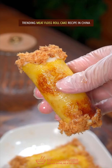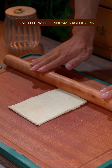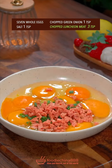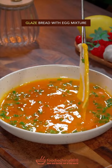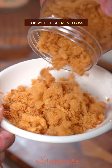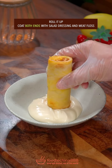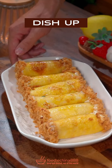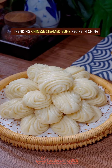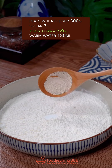Trending meat floss roll cake recipe in China. Cut off bread crust with your left hand and flatten with grandma's rolling pin. Add sautéed eggs, green onion, and spam — brutally beat it. Glaze bread with the egg mixture and fry both sides till brown. Spread salad dressing and top with edible meat floss. Roll it up. Coat both ends with salad dressing and meat floss. Dish up. Done and dusted. Out of this world.